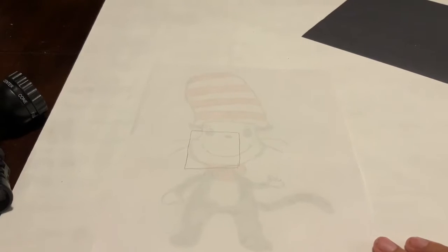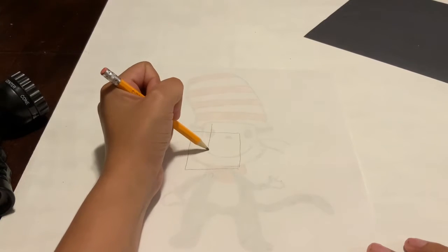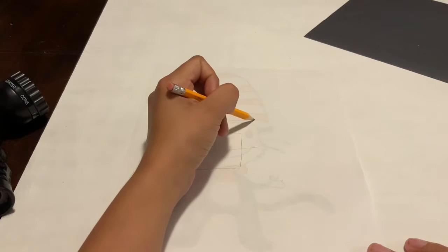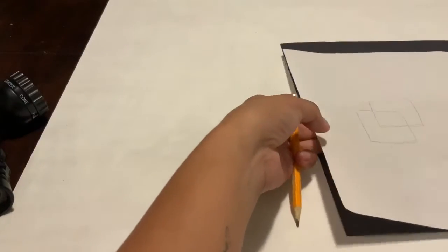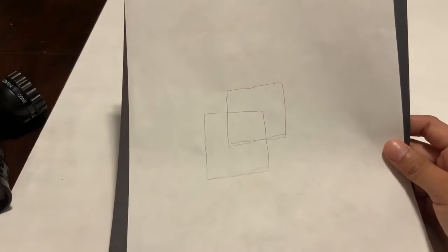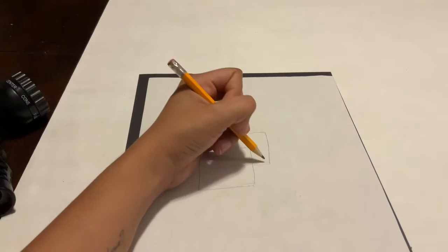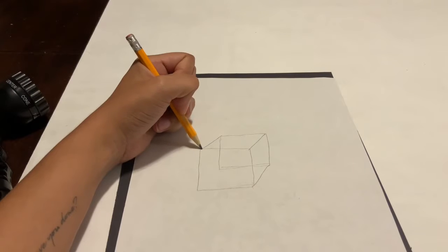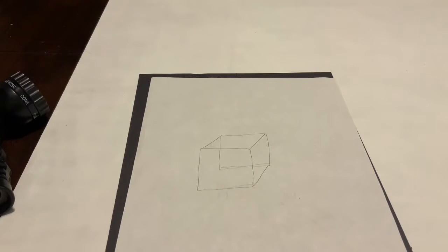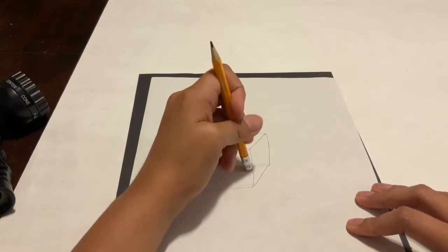After I've drawn my first square, I'm going to draw a second square that is slightly above and to the side of the first square, just like this. We are now going to start connecting the corners to each other — I connected that corner to the next corner, and this one to the other square. I'm going to keep connecting the corners together.